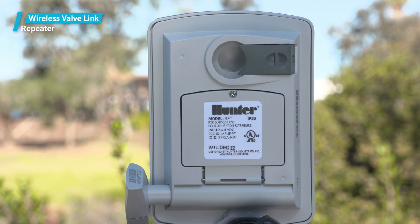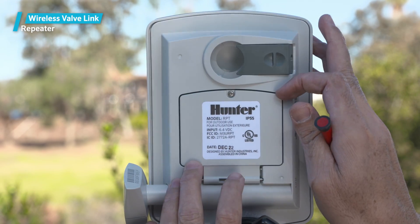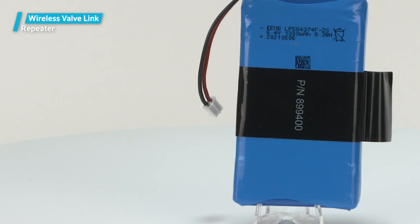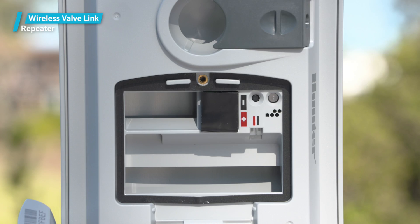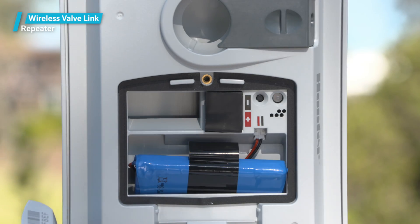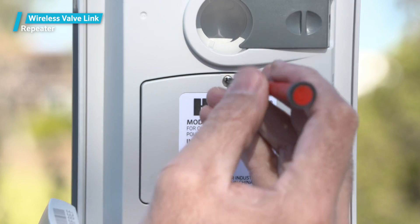To connect the battery, turn the repeater over and use a Phillips screwdriver to open the battery compartment. The supplied battery has a small connector at the end of red and black wires, which you'll use to attach the repeater. The connector can only be inserted in one direction, and it has red and black indicators at the receptacle to reinforce the correct orientation. Plug the connector into the receptacle. Insert the battery pack at an angle into the storage compartment. Close the cover and secure with the screw. Do not over-tighten.